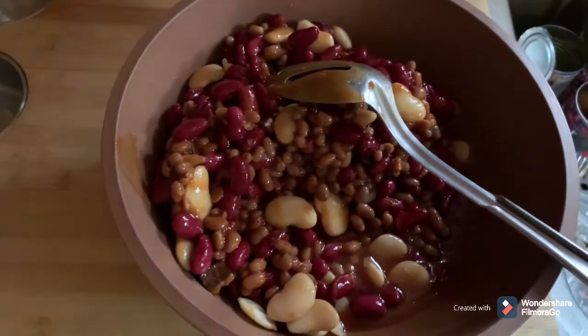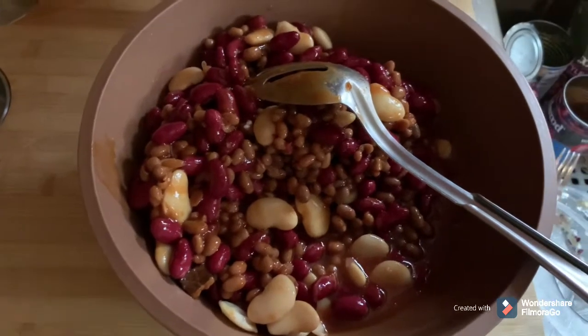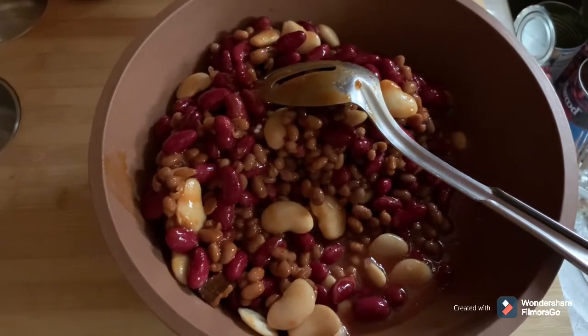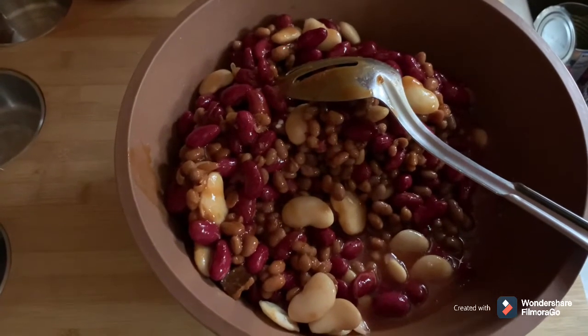We'll get our bacon chopped and throw it in here, and then we've got the ground meat — we'll chop that and get it in here too. I've got to chop an onion yet, and I'll come back and show it to you when it's all together in the bowl.